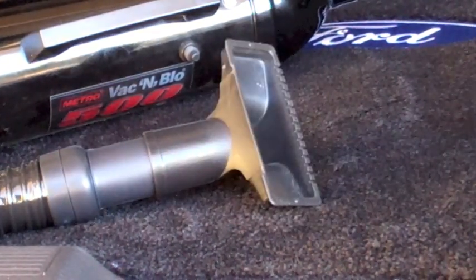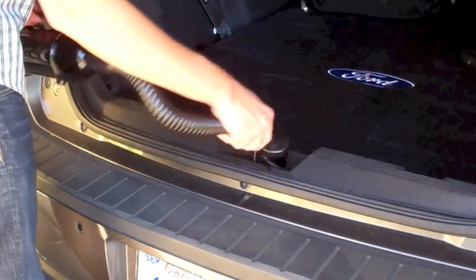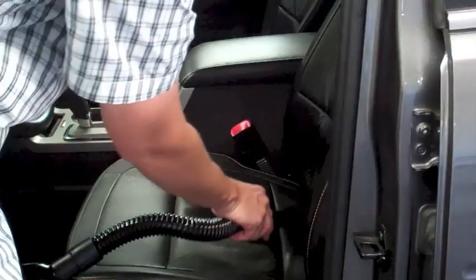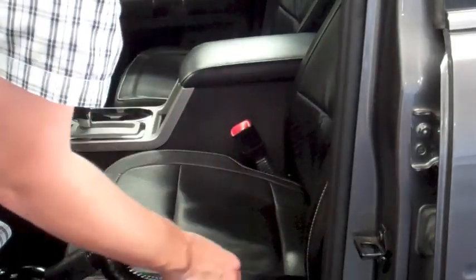It comes with a variety of attachments that are perfect for detailing around the car, garage, and even the house. The brushes and crevice tools are perfect for any auto-detailer or neat freak.